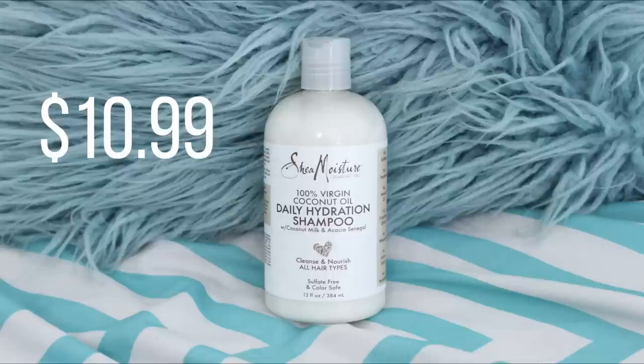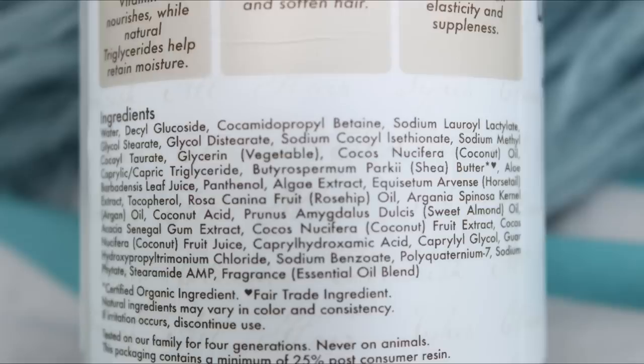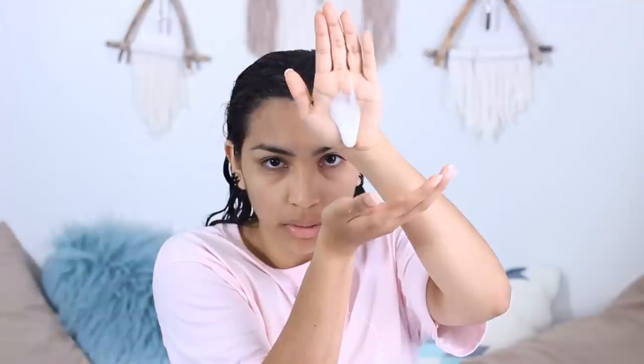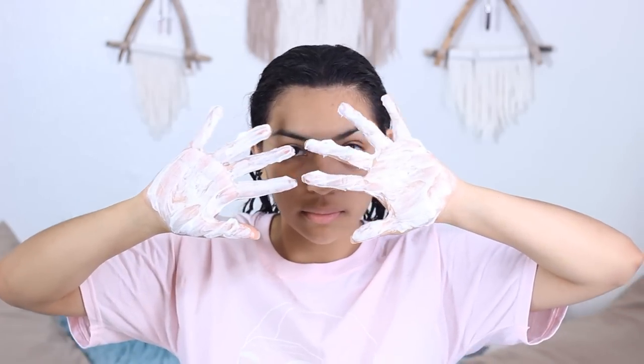First, the shampoo. It has none of that gunky stuff I mentioned and it's full of good stuff as well. This contains coconut oil, coconut milk, rosehip oil, and shea butter. I'm going to fill my palm with it — it has a pearlescent look and a very coconut milky texture. It lathers up very beautifully, very creamy and milky. I'm applying this to my hair and working it into my scalp.